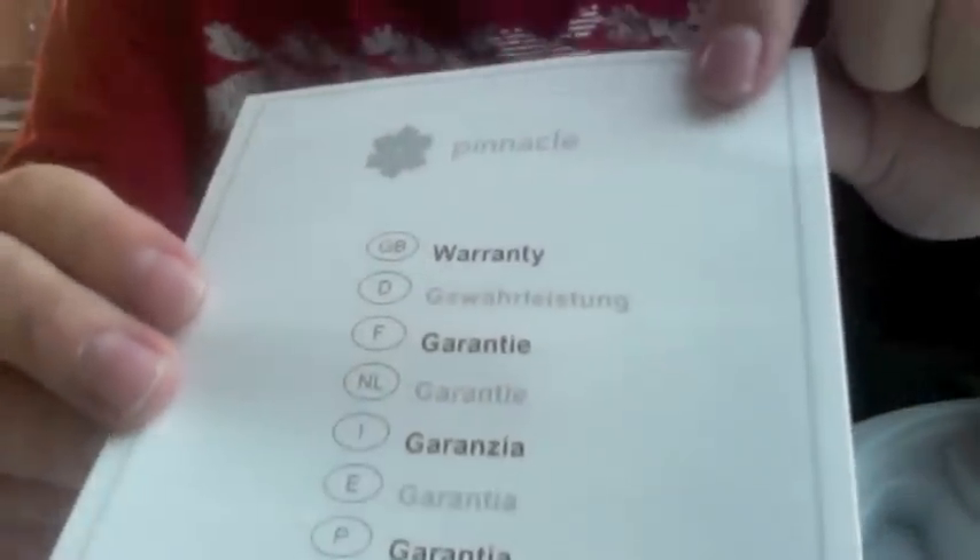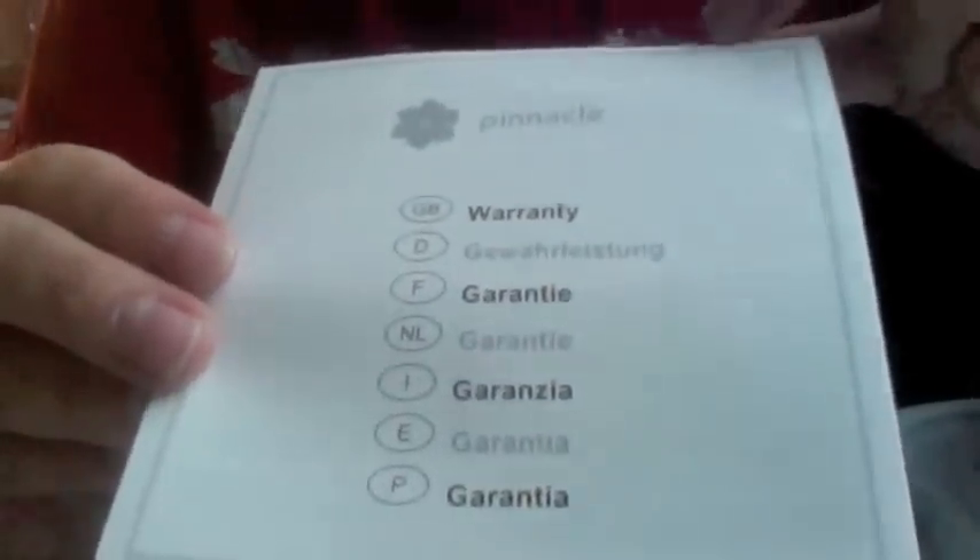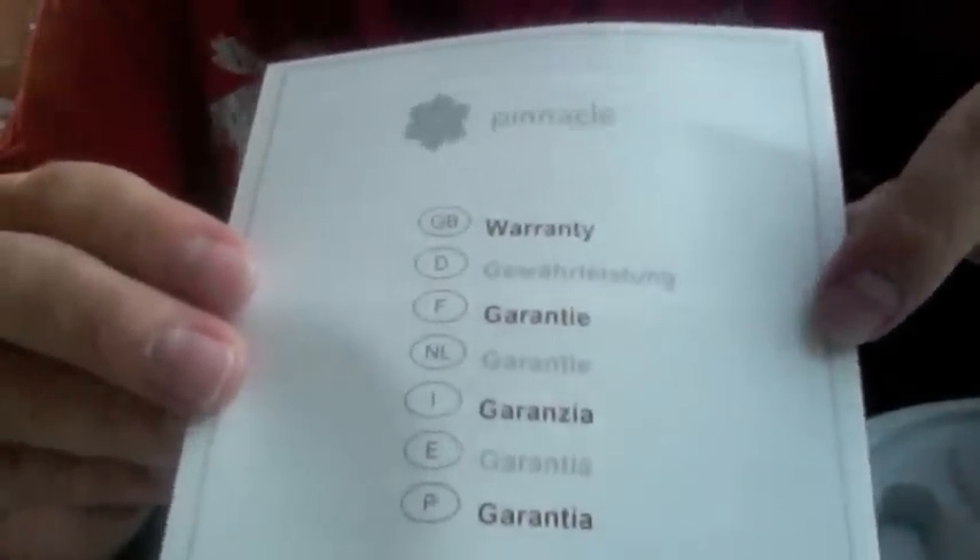Now, there's the warranty — nothing really interesting, just in case it breaks. It tells you all the countries it's in. Also there's the CD which you've got to install. Won't show you my serial code. You'll have to install that — remember, you have to install that before you put in the Dazzle, as it showed you.